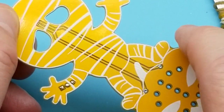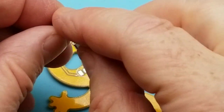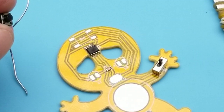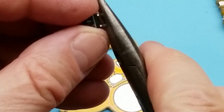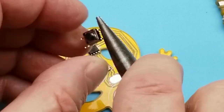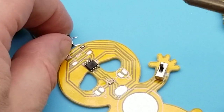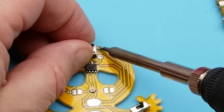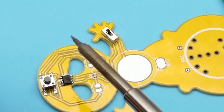Cut those off nice and flush to keep the front of the board looking clean. Next is the little clicky tactile switch. It's a through-hole switch but the pads on the board are surface mount, so I need to bend the leads out with pliers so it can pretend to be a surface mount component. Tin up one pad, and the rest of them align up well.